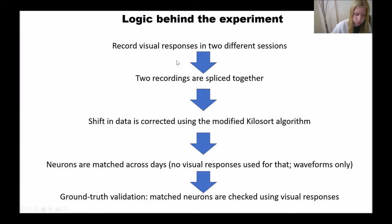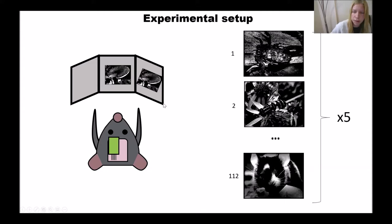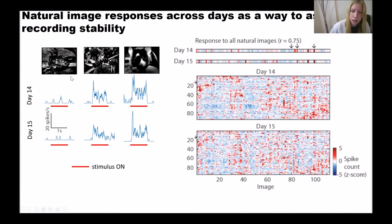Let me go into that last step in more detail. We had fixed mice in front of three screens and demonstrated a battery of 112 natural images five times in each session, doing this across months. During each session we demonstrated this battery five times in random order. We then quantify the responses and get something we call a unit's fingerprint.